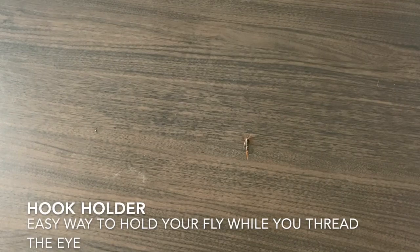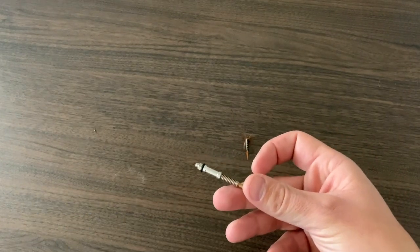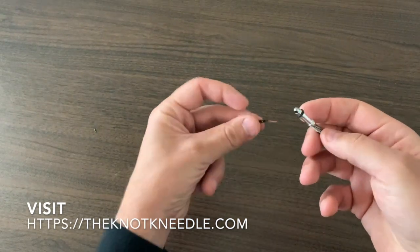Hi, this is Nate from Master Blaster Angling. What I'm going to show you today is how to utilize the knot needle as a hook holder so that you can more easily thread your line.